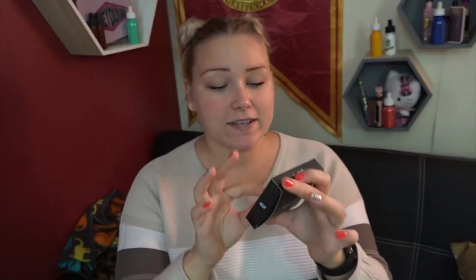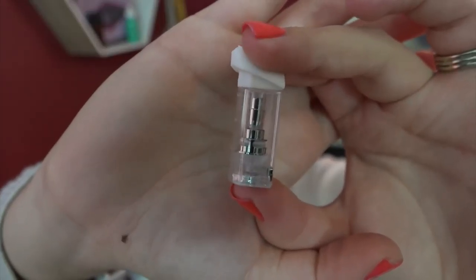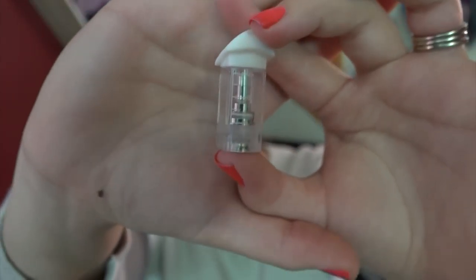The package comes with one Pearl with a pod in it, a user's manual, and a box of accessories that include a micro USB to USB charge cord, an extra pod, and two dripper funnels to fill up your pod.